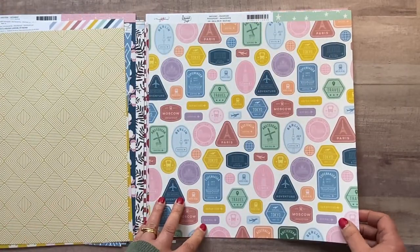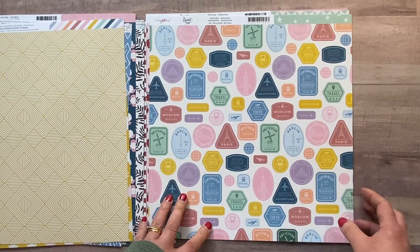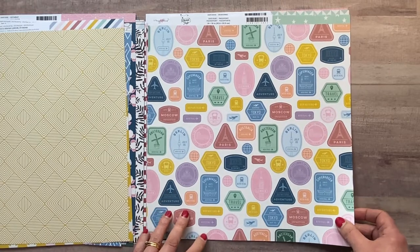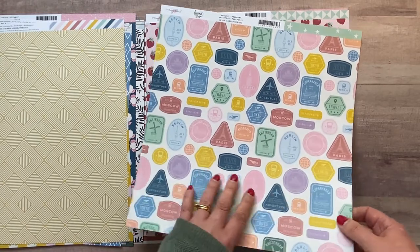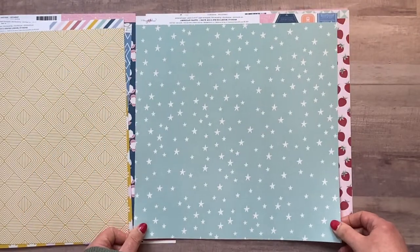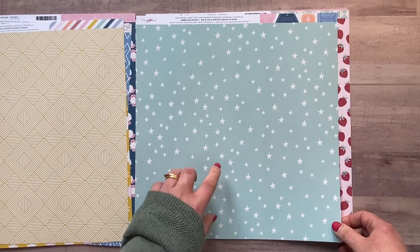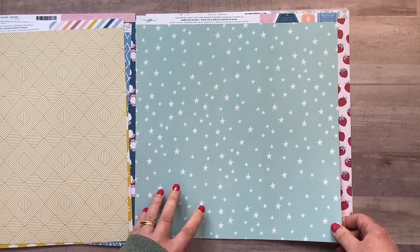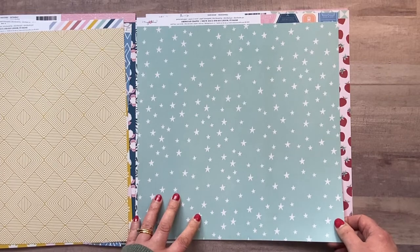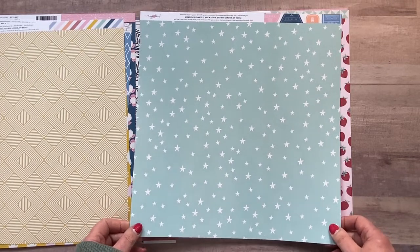This one's called 'Passport' — lots of stamps, great for fussy cutting if you're going to any of those particular places. I probably won't go to Moscow, but it's a nice background so I'll probably use it mainly as background paper. On the other side there's a beautiful mint green background with stars — really lovely. I'd definitely use that on its own as a background for any kind of layout, even baby boy — anything. Really pretty.